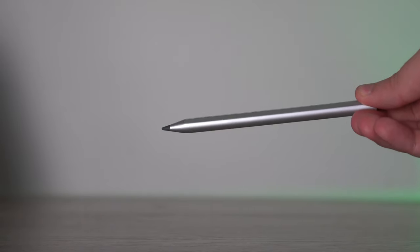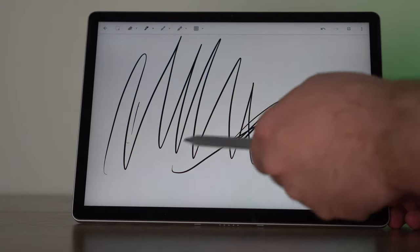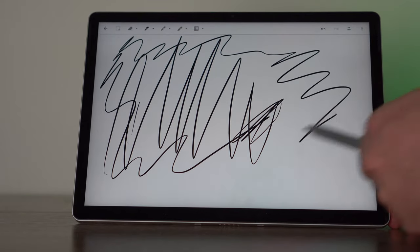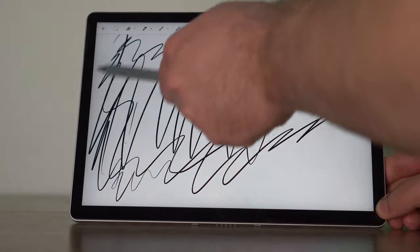The stylus is included, and while I'm not much of a drawer, if you do draw on this tablet the stylus does fairly well. It's not going to be as good as something like the Galaxy Tab S7, and it doesn't have a 120Hz refresh rate, but it was good for basic notes and very responsive. The magnet is very strong on the stylus, so if you're a stylus person I think you're really going to like that.